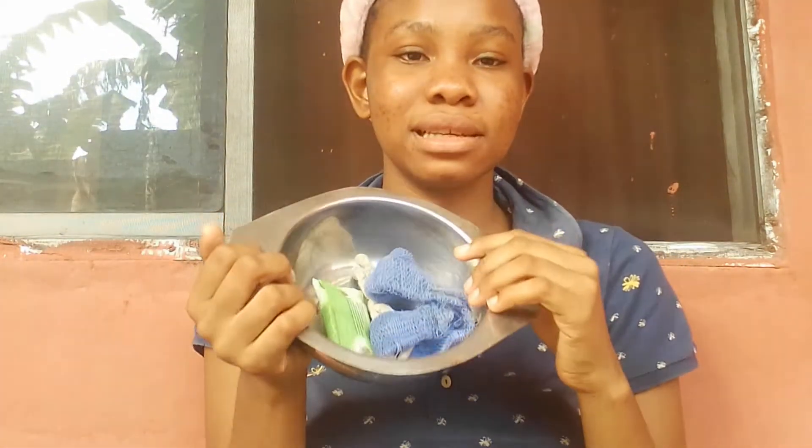Hello guys, welcome back to an episode of mine. Today I'll be showing you how to make vaseline. Let's get started — we'll be needing our blades, it's kind of dirty so we have to wash it.